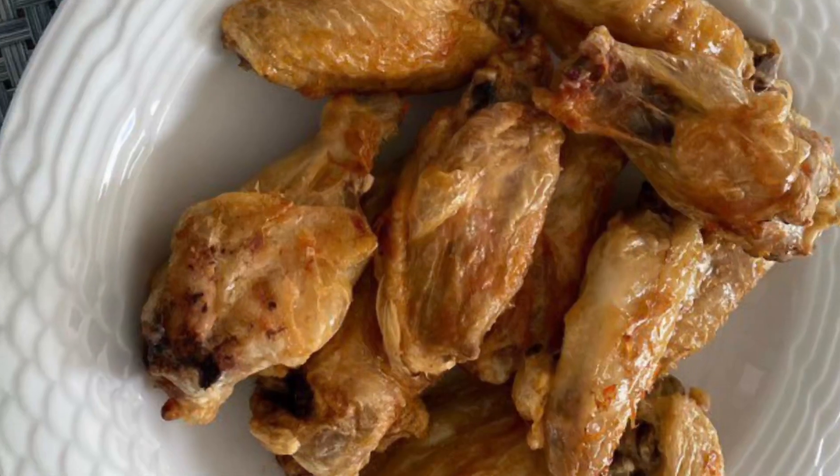These are so good — they're crispy on the outside, they're moist on the inside, and the dressing is unbeatable compared to anything you could buy in a jar or a bottle.